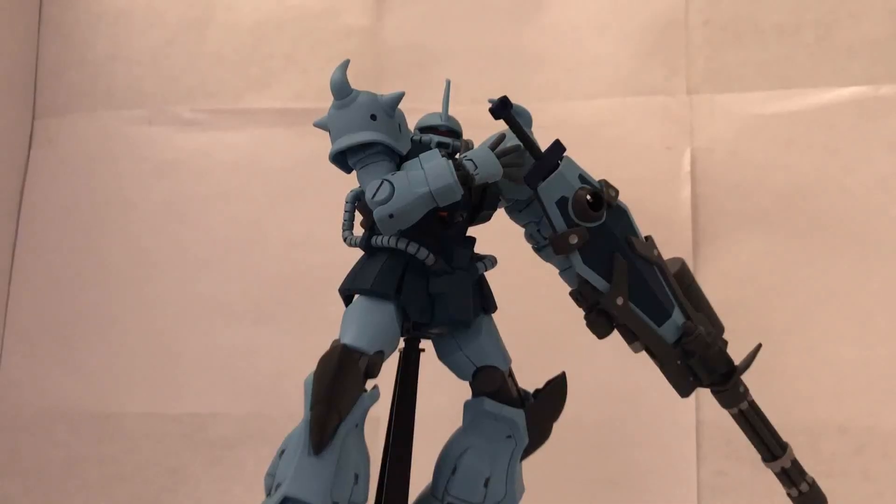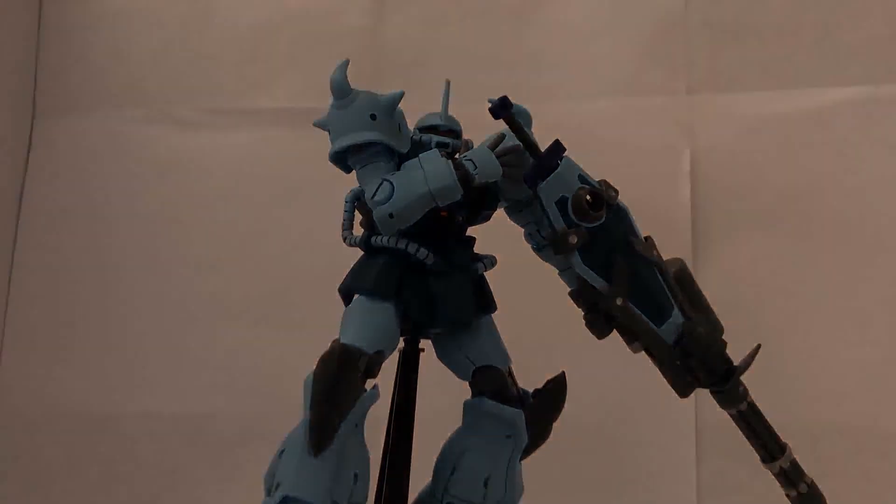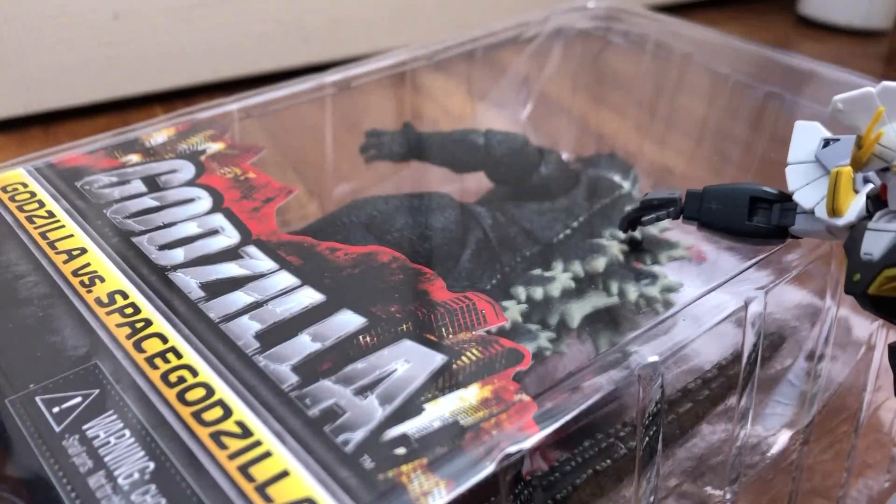I highly recommend this kit, whether you're a fan of Zeon suits, or a fan of 8th MS Team, or you just love the realistic approach, or maybe you just like the Gatling gun and want to kit-bash it onto another kit. As always, thank you guys for watching. If you're new here, don't forget to leave a like and subscribe. And if you already have this kit, please comment and tell me about your experience. I'll see you guys in the next video. Patience, my friend — he will come to you.